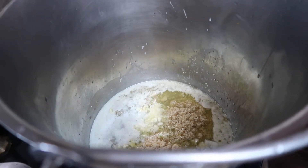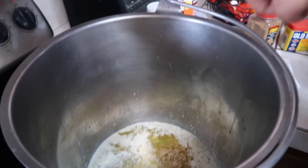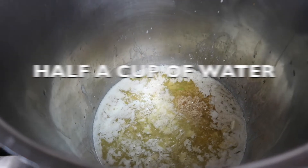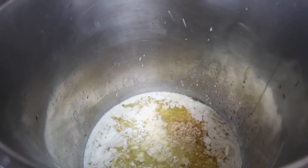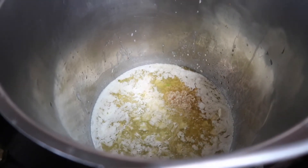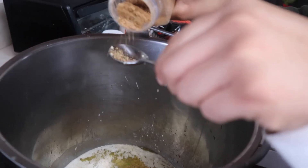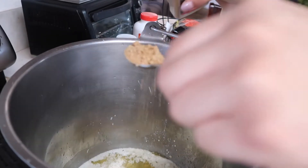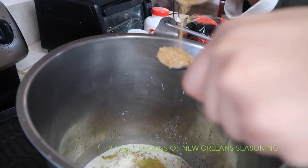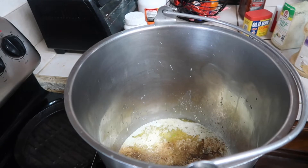Then I'm going to take my minced garlic and throw in about two tablespoons. Now that we've thrown in our minced garlic, I'm going to throw in about half a cup of water.